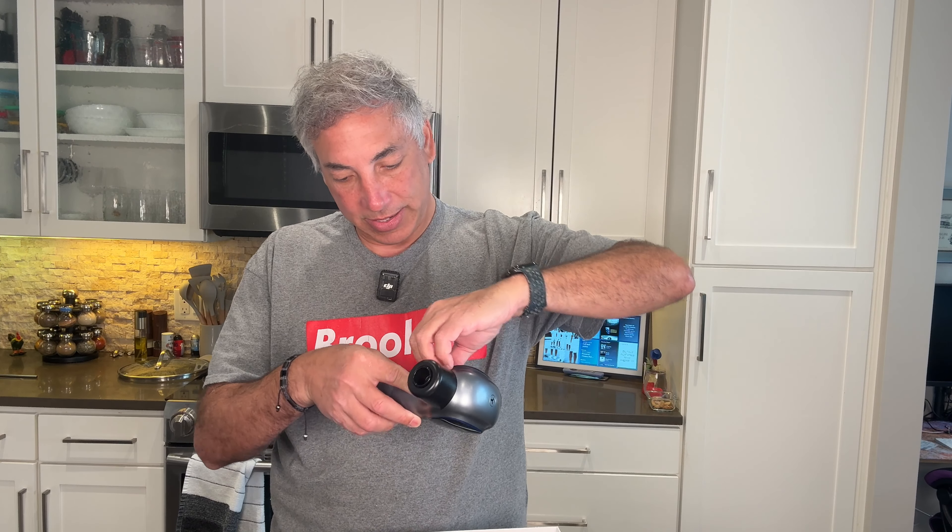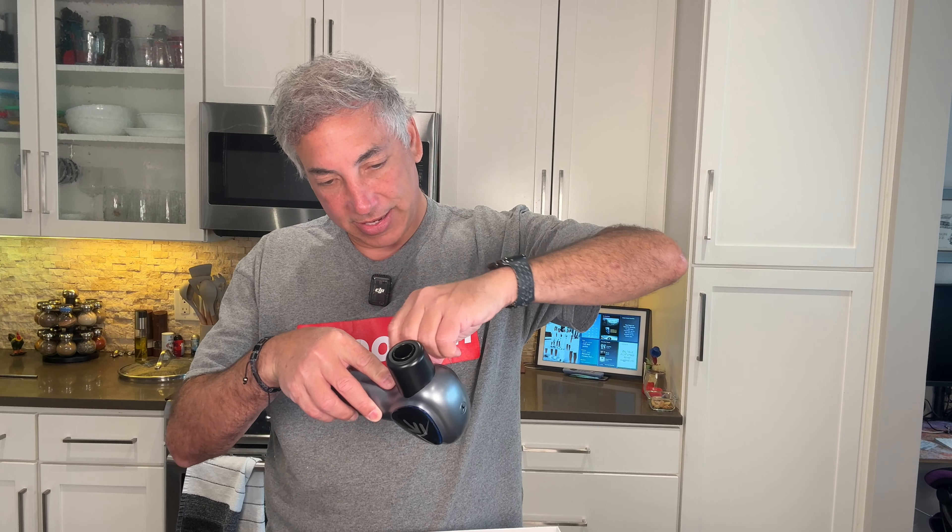So here's the box. Let's see how we open it — like this. And here is what it looks like. It's got an interesting, different shaped handle. This feels empty, but that's because everything's built into this. Here is the massage gun. It looks like it comes with some peeling plastic on it — let me get that off.